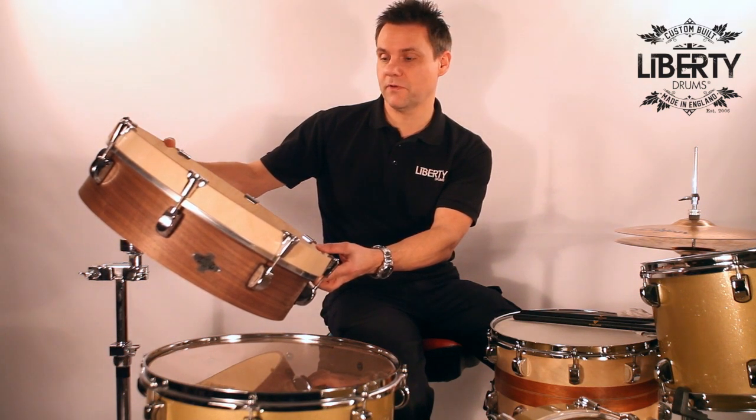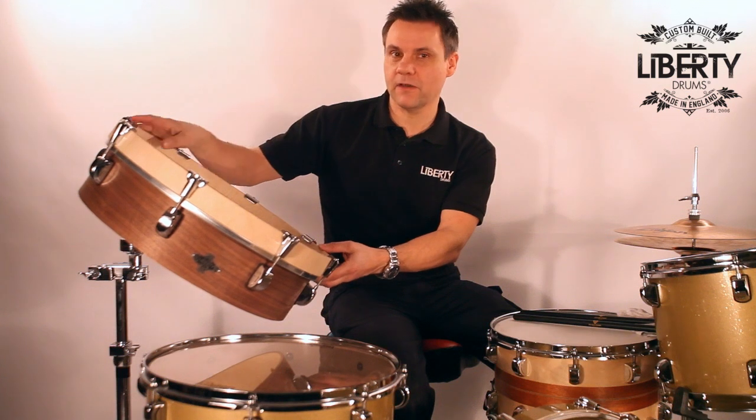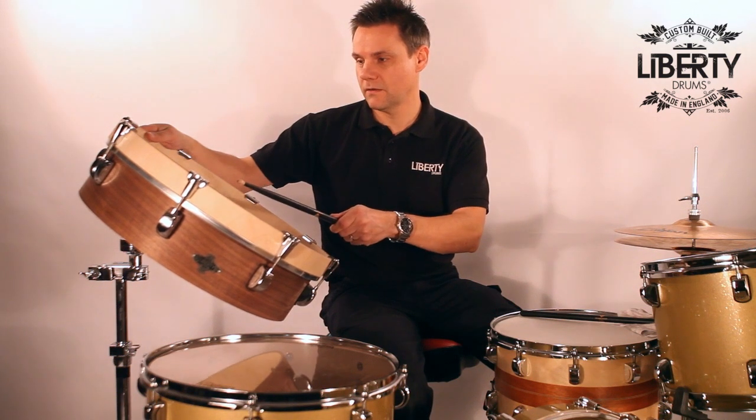I've just been practicing with it just before this photo shoot and it sounds great. It comes with a great explosion and great decay on the tone, so I think we should just play around with it a little bit so you can hear this on the mic, quite clear.